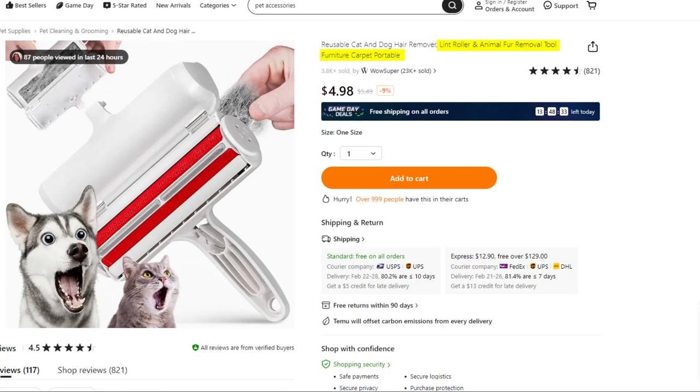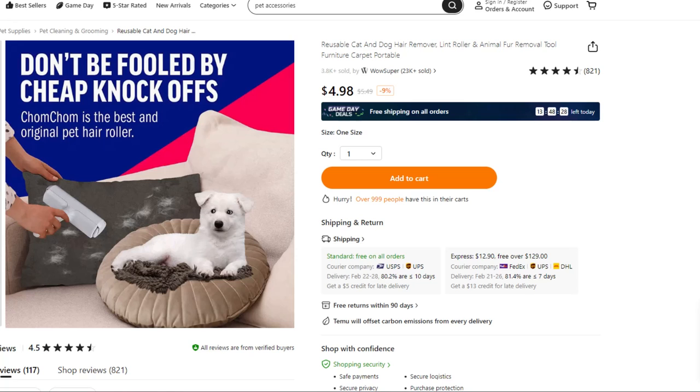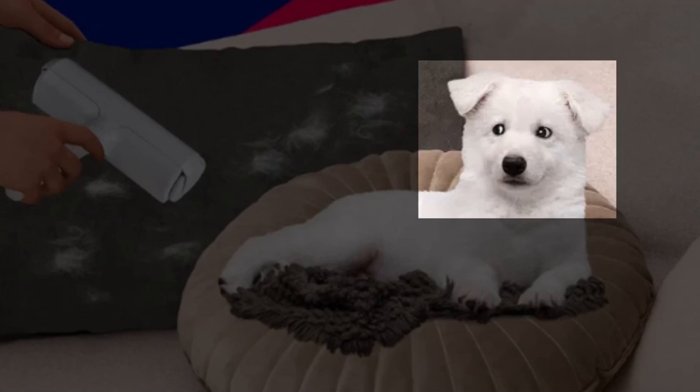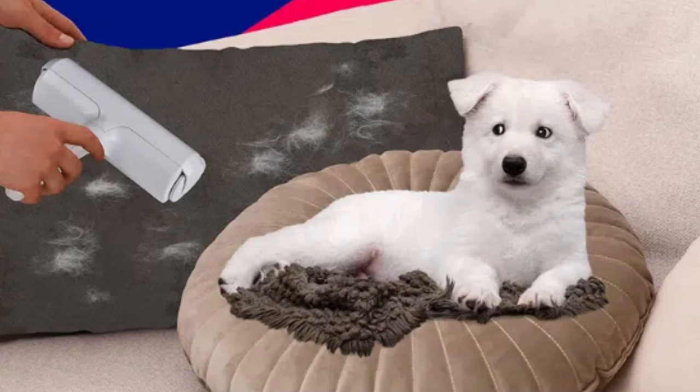This one is a lint roller and animal fur removal tool — furniture, carpet, portable. So we're not ripping the fur directly off the animal with this thing, thank goodness. Oh, it's a chom-chom. It looks like this particular dog is very skeptical. He has some real concerns about her being so close to him with that device. I wonder if maybe we didn't read the instructions the first time and went about using this the wrong way.